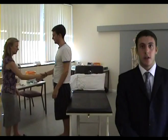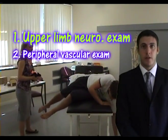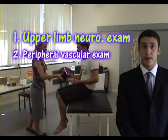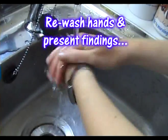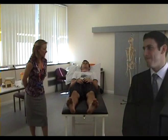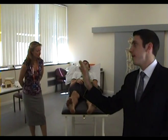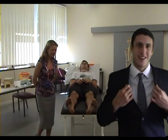On completion, thank the patient and say you would perform a neurological examination of the upper limb and a full peripheral vascular examination as well. Okay, stop. Full marks for effort Margaret, but OSCEs are also about sounding slick.